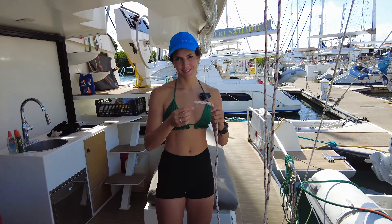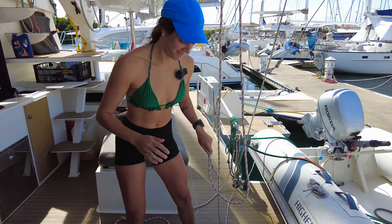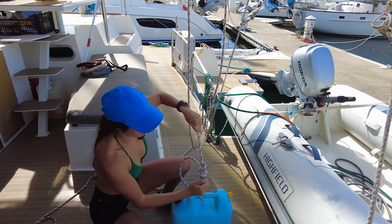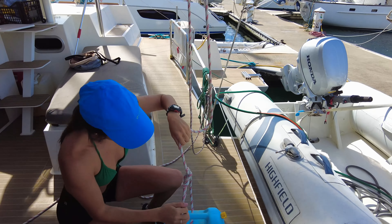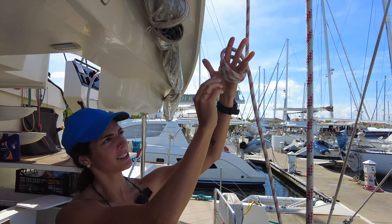A little trick when you're on board, or you get any friends on board — if you've got a rainy day or everybody's a bit bored, you can practice knots. What we're going to do is get Eva to do it, and once people start to get good at it, put them under time pressure. That's what we're going to do. Eva, how quickly do you reckon you can do it? Ten seconds? Okay, ten seconds, go.